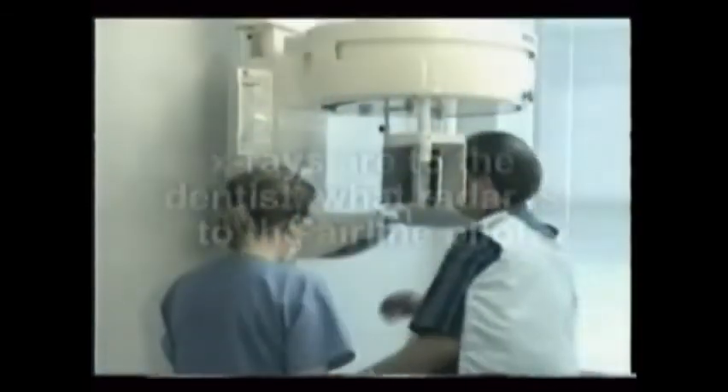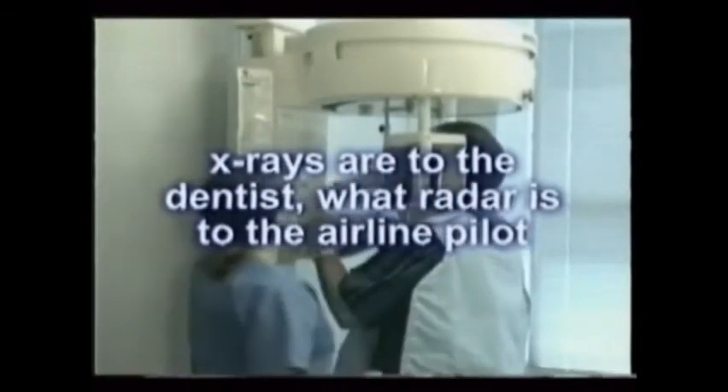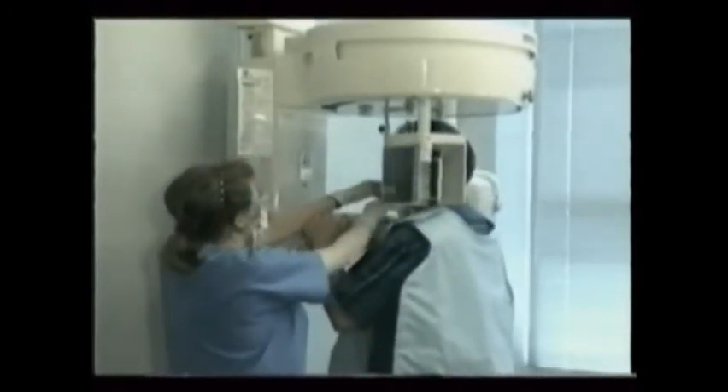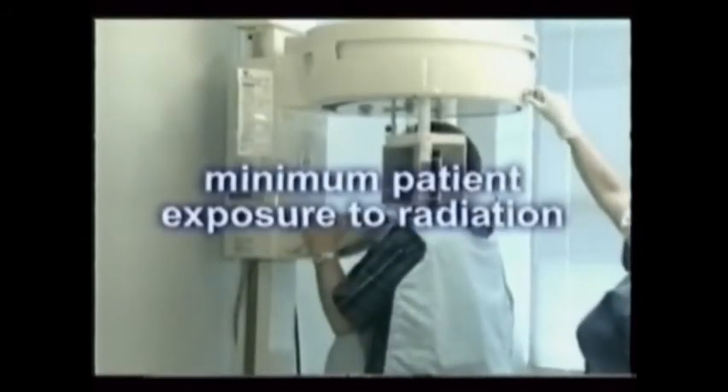Many diagnostic aids help the doctor make the proper surgical diagnosis and plan the needed care. Of these, dental x-rays are among the most important, acting as radar does for airline pilots. Usually dental x-rays are your responsibility. Whether you're exposing intraoral or extraoral films, a proper understanding of the whole process is a must to get maximum diagnostic results with minimum patient exposure to radiation.